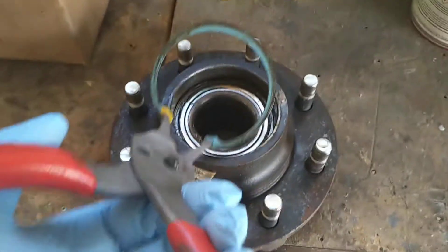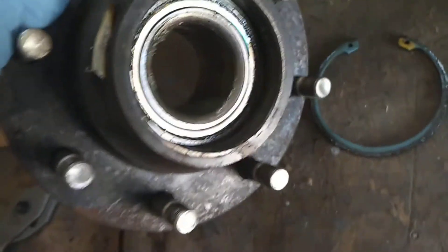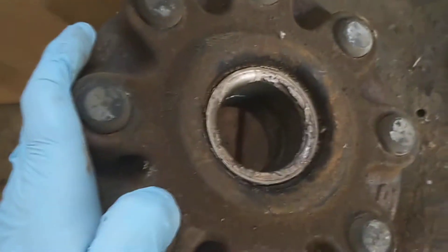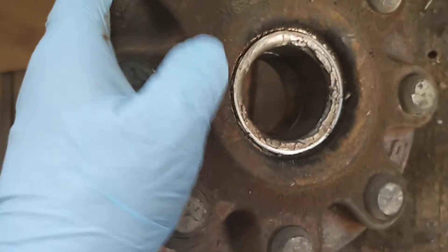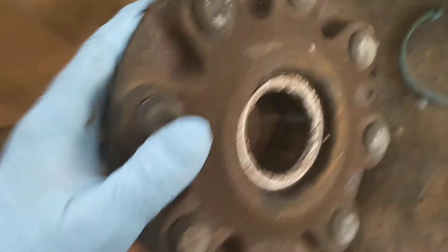Now the c-clip is out and we simply put that aside. What that does is allows us to push the bearing out — and the bearing will come out this way in this particular hub. It actually comes up against the outside here, the seat, so the bearing comes from the opposite side and sits against this on the inside.